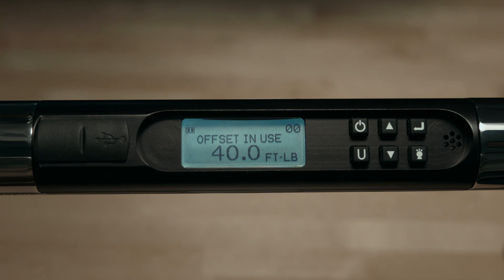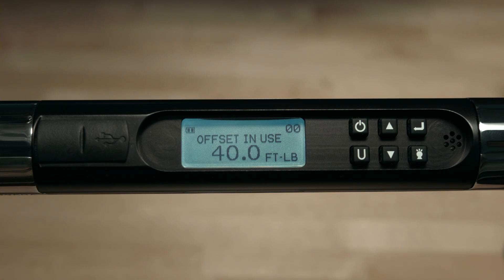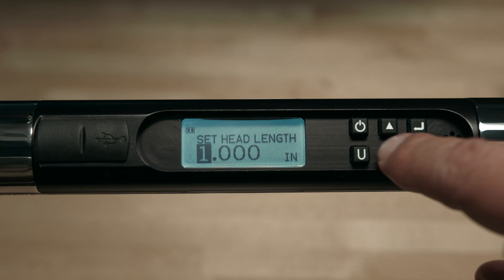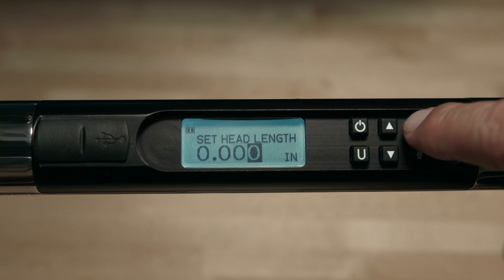Now you'll see the words 'offset and use' displayed on the screen. This tells you that the wrench will automatically adjust for the adapter length. This 'offset and use' will be displayed until the head length is set back to zero. To remove the offset and use mode, return to the main menu, select head length, and reset the length value to zero. You can do this quickly by depressing both the up and down buttons simultaneously, then hit enter to escape.